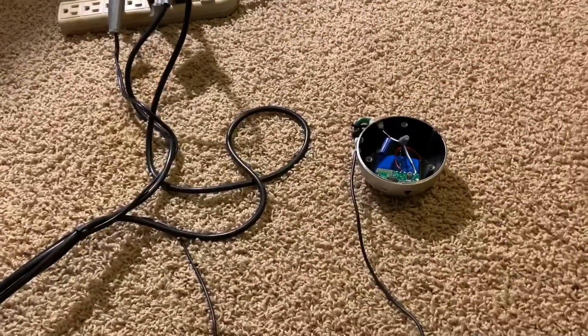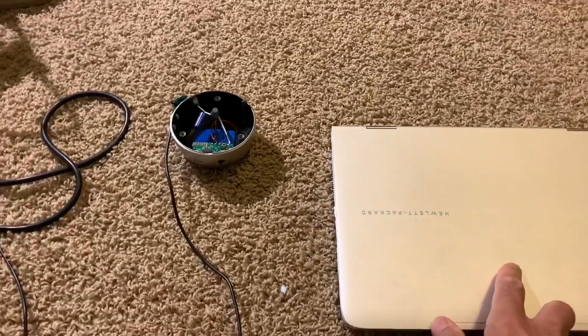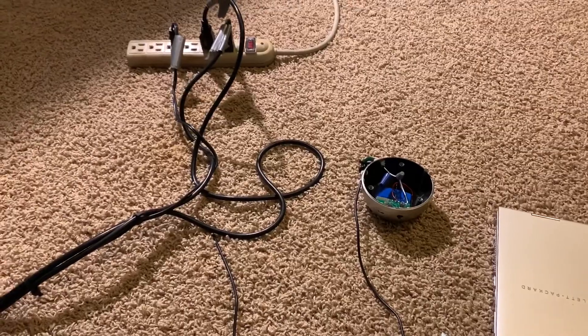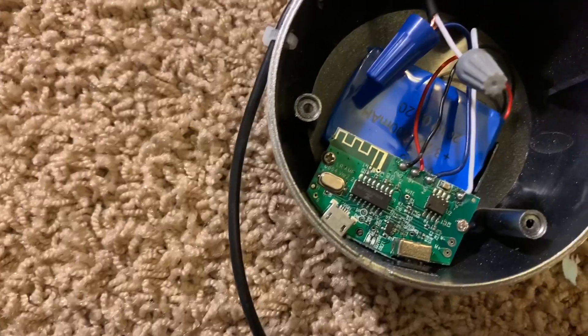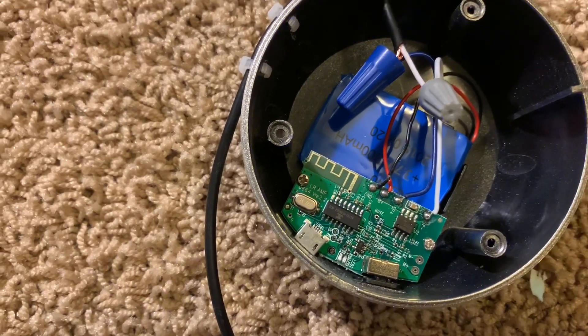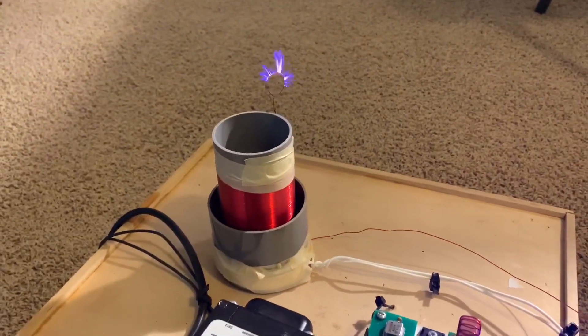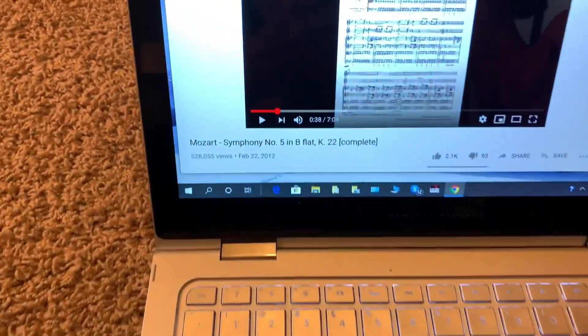Now I can use Bluetooth to send music to the Tesla coil. I have a laptop here and the Bluetooth has been connected to that. Let me just set it up and we'll test it out. I've switched on the Bluetooth — let's turn on the power to the Tesla coil.